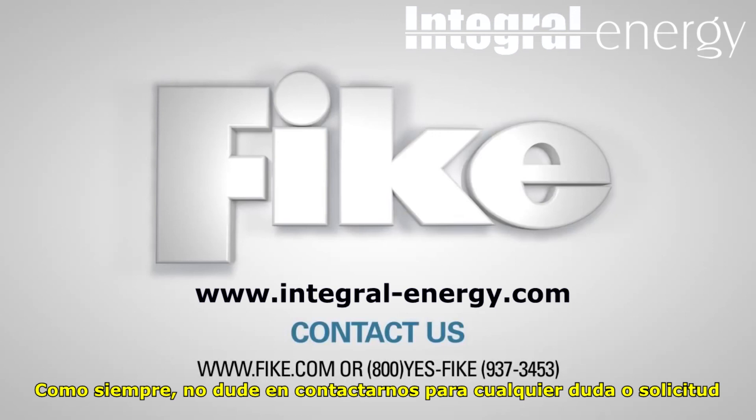As always, contact FIKE Technical Support or your local FIKE representative if you have any questions or need any assistance.